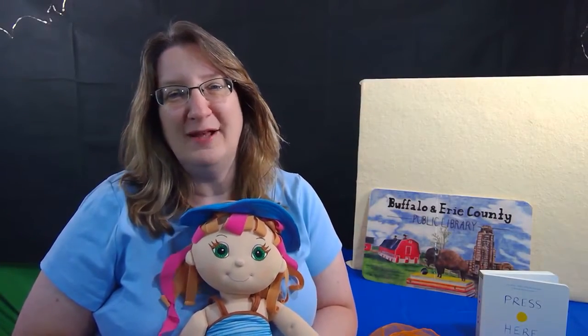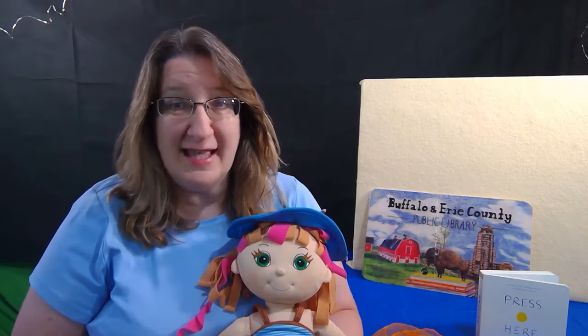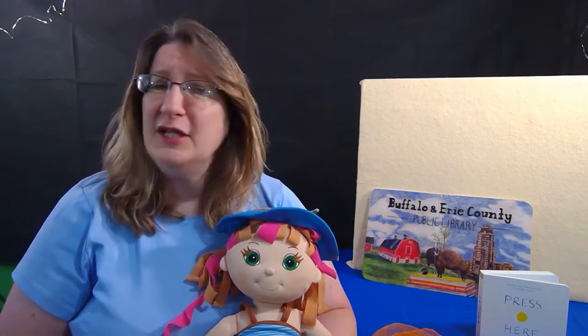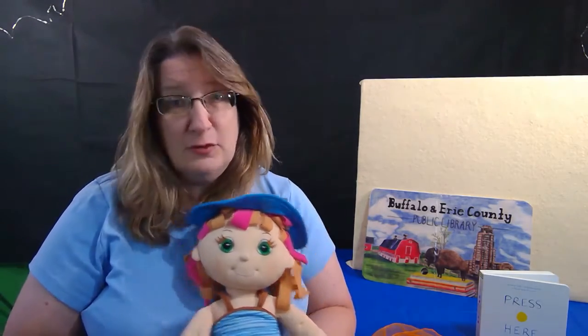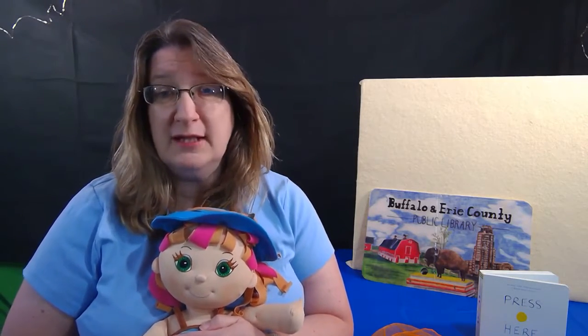Hi everyone, Miss Wanda here and welcome to Baby Storytime. This storytime is geared towards babies and young toddlers, but if you have older children at home, you can certainly enjoy this together as a family. Not only will we be reading books, but we will also be doing songs, rhymes, and finger plays.